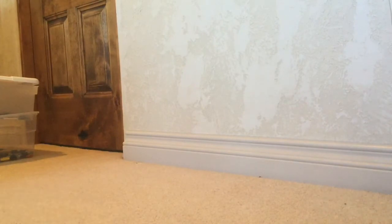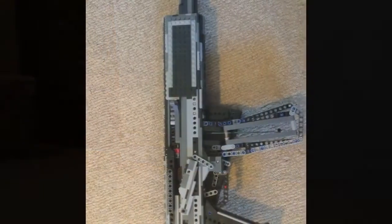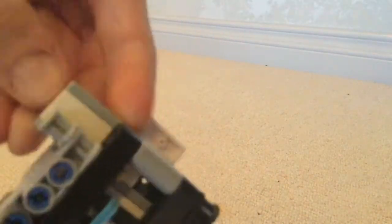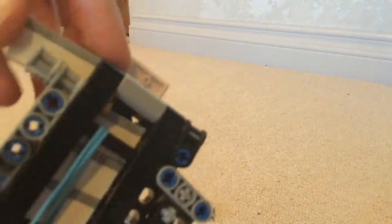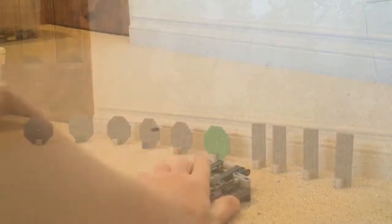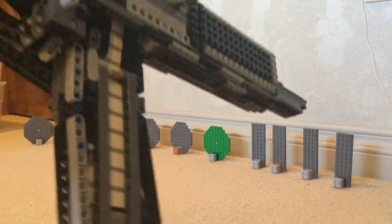I'm going to get into a little more detailed view, and then I will shoot it. So now the gun is all loaded up.